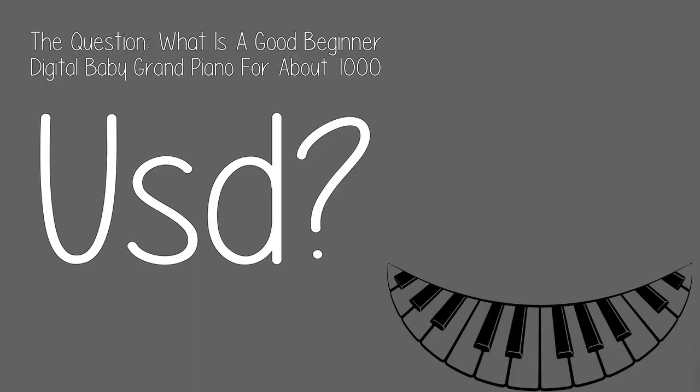The question: what is a good beginner digital baby grand piano for about $1,000 used?